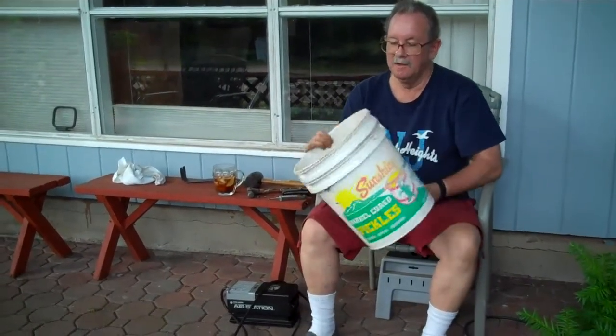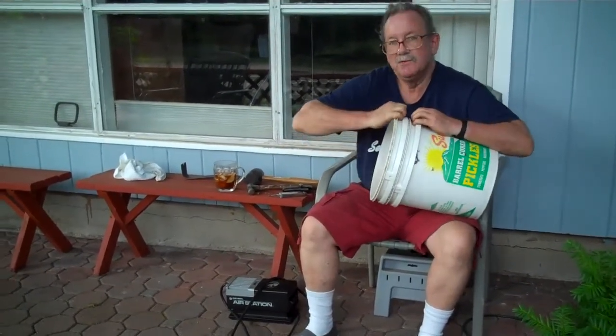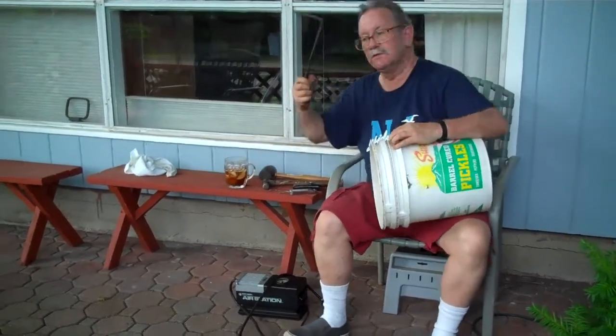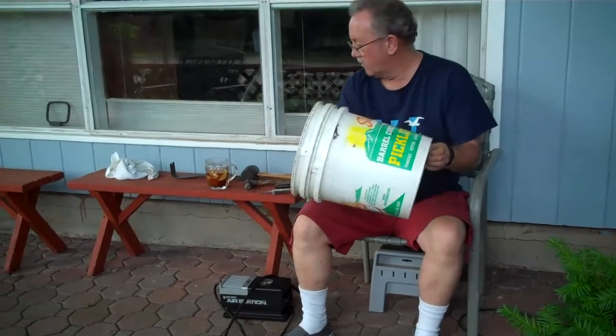Has this ever happened to you? You get these pickle buckets and you stack them to make it easier to store, but then when it's time to use them, no amount of banging or chiseling or anything else seems to get them apart. I just kind of discovered a quick way to do it.